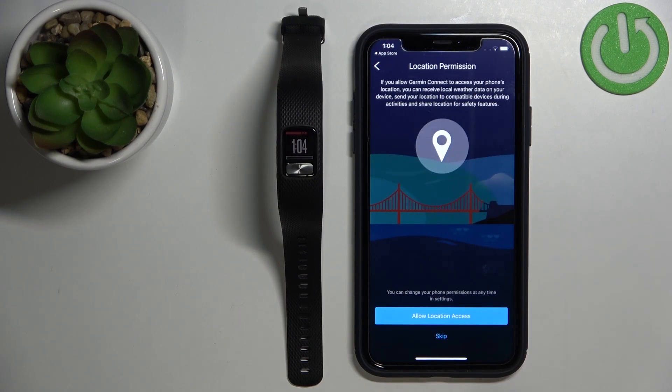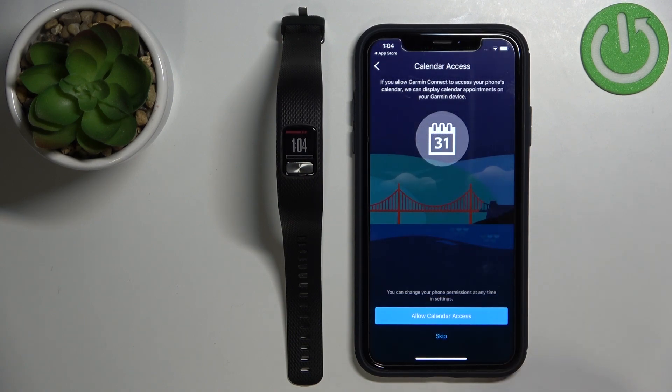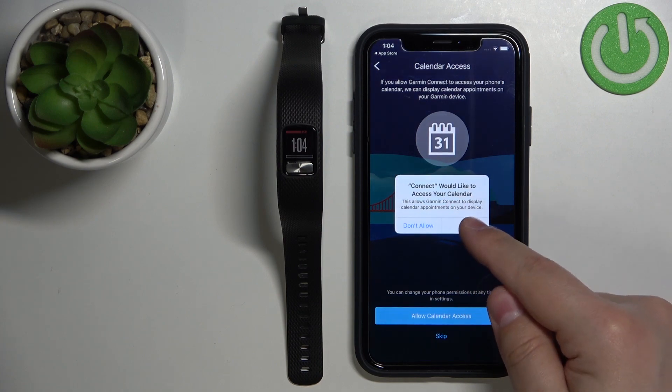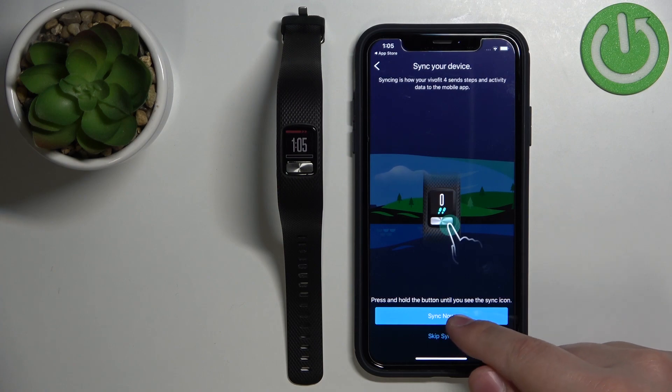Right here we can allow permission for the location for the Garmin Connect application. So if you want to track your activities and stuff like that, you need to allow it. If you don't care, you can tap on Skip — I'm just going to allow it. Next we have calendar access. You can allow it or skip it.